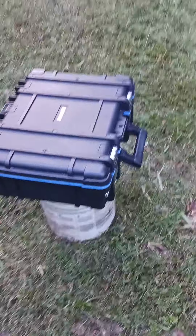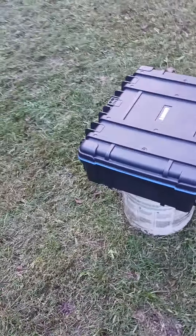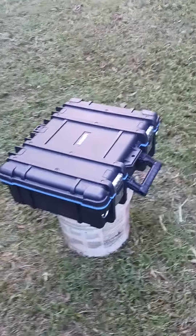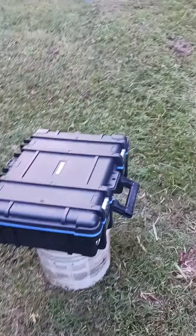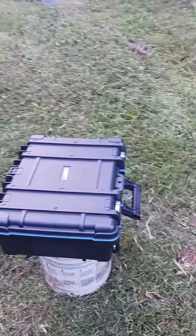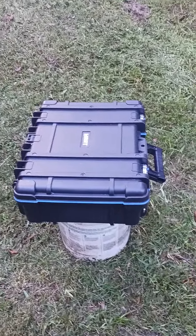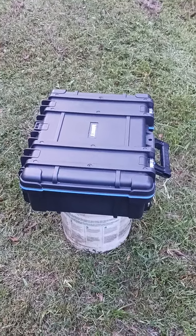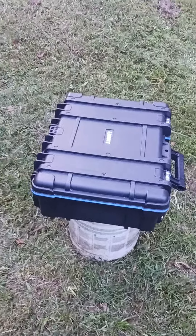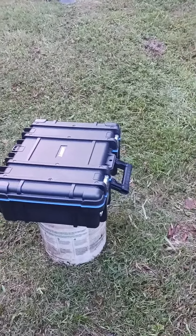I got a Hart technician's toolbox the other day — thought it's pretty cool — but my biggest deal is to find out if it's waterproof or not. I throw a lot of tools in the back of my truck, so I don't want to put something back there in the rain and get all my electrical tools wet. So we're going to spray this box pretty good and see if we get water inside of it.